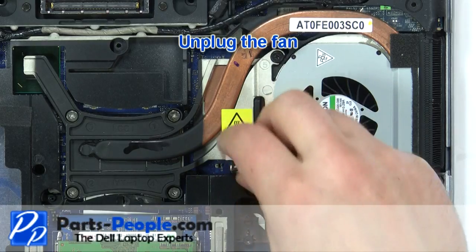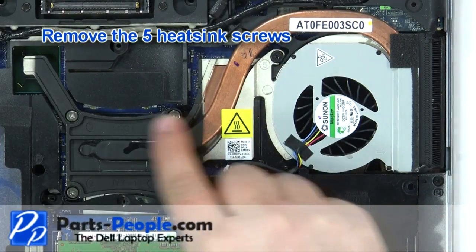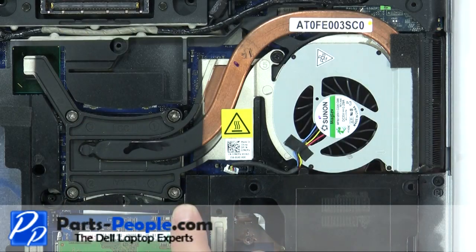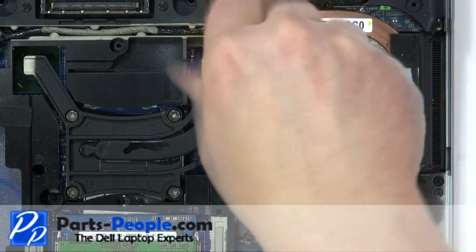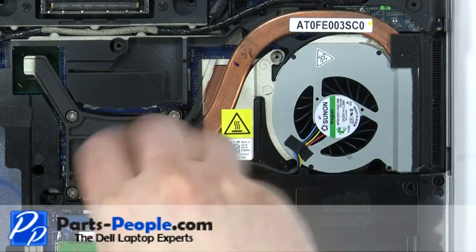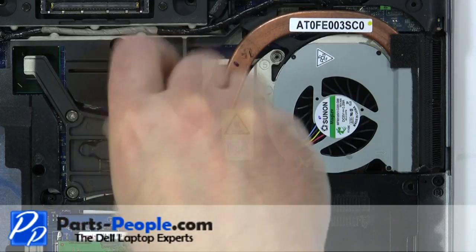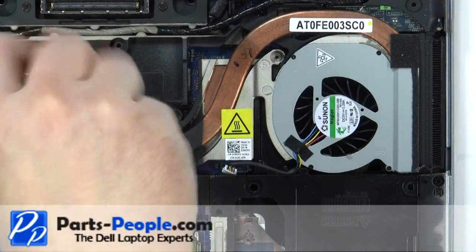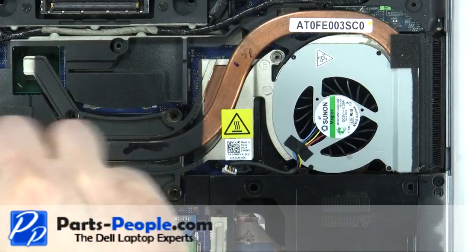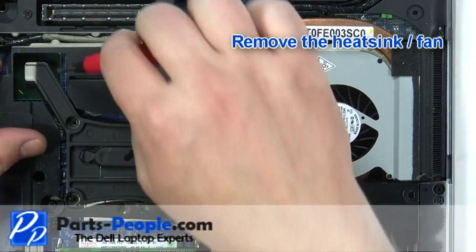Unplug the fan. Remove the five heatsink screws. Remove the heatsink and fan.